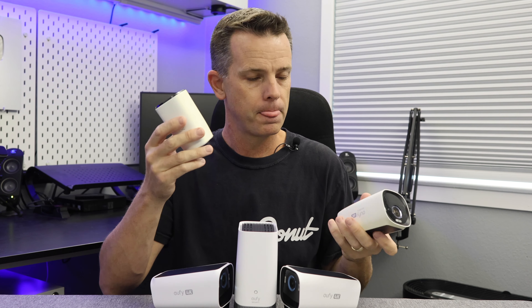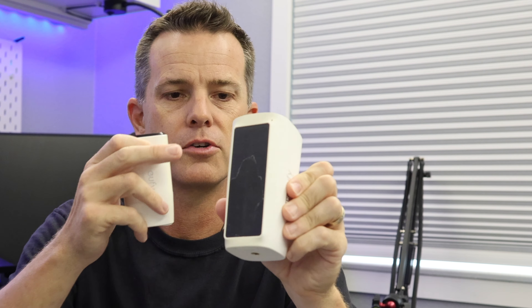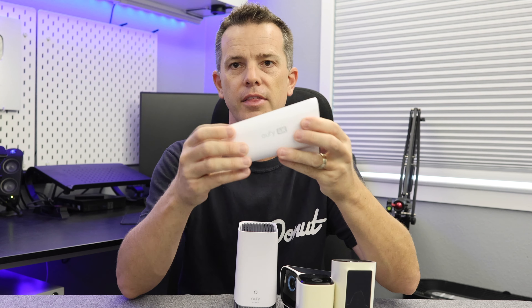Full disclosure — I did get sent these from Eufy to review, although they're not giving me a script or telling me what to say. I can say whatever I want, and if you've gone through my previous Eufy videos I've done positive reviews and not-so-positive reviews. These cameras keep getting bigger. These were the first ones I had — they've gone yellow because they've baked in the sun. Then I had the first generation 4K cameras, and now we have these.